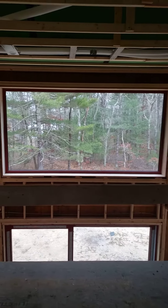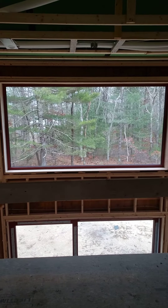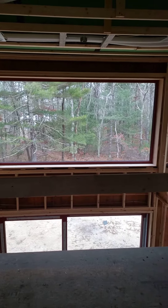Hey, Steve Basic Architect. We're out here at our house in the woods project. That's the big picture window in the two-story space. But today, let's talk about the Zender.